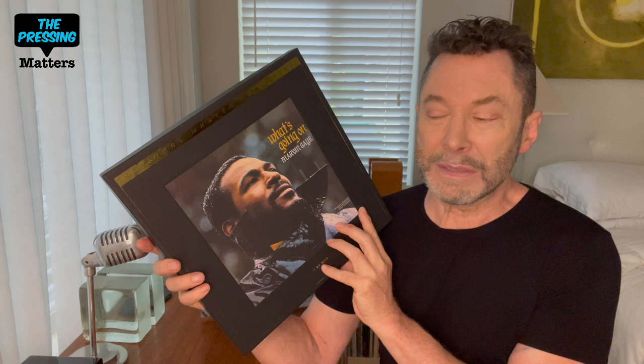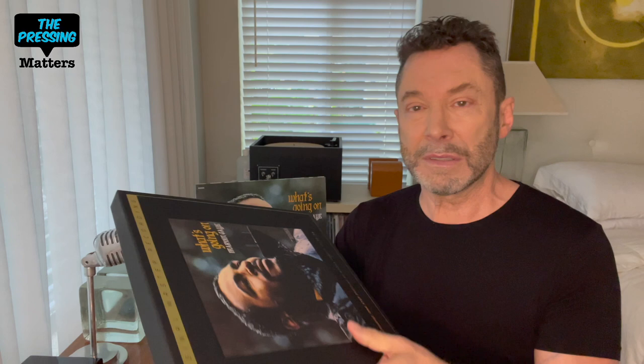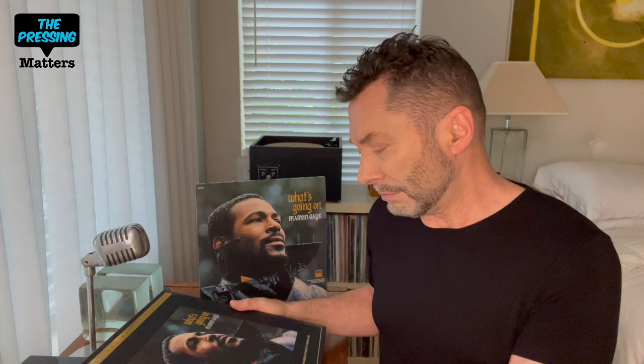One of the things we can get out of the way right at the beginning is the MoFi One Step. This was fairly early on in the One Step series, before they fixed the jackets and started using Super Vinyl. Mastering this on 45 really breaks up the flow of the album, and to me this is crucial — no matter how nice the package, the vinyl, or even the mastering.